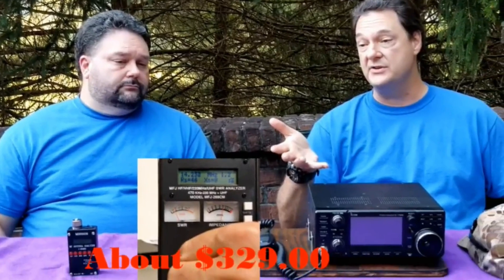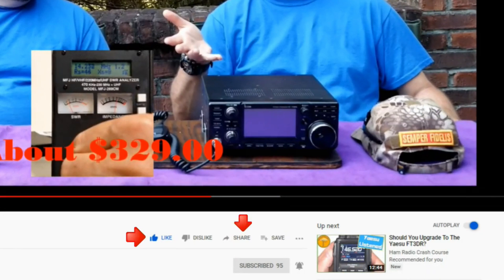Give us some feedback on our videos — click the like button, share with anybody who may find it interesting, and be sure to hit the bell icon to make sure you get notified of the next video release.